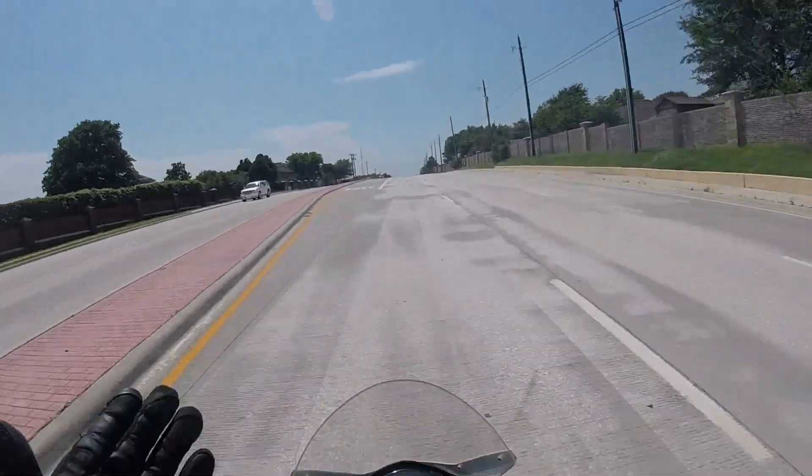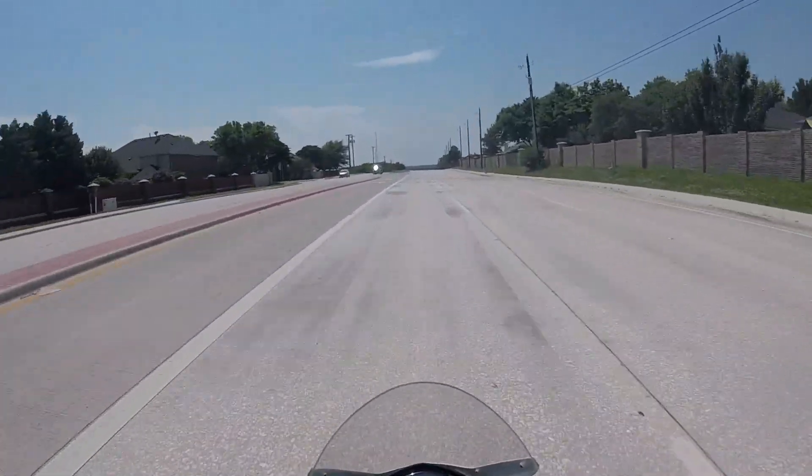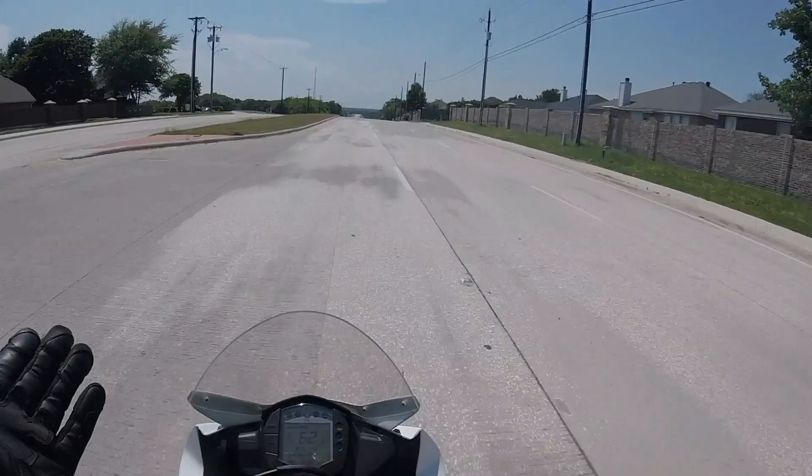I know that there's a lot of people saying that the early RC390s were blowing head gaskets and overheating a lot, but that has not been the case with this bike.